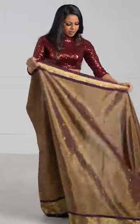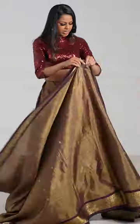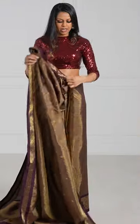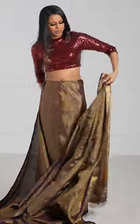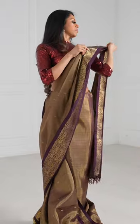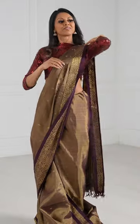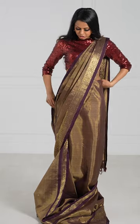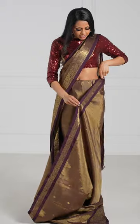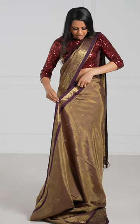Once you get back to the front, you want to take the paloo and the safety pin that you put in part one. You want to bring that around and lay it on your left shoulder. Then bring the part of the sari closest to you around your body, and I'm just going to tuck it in right here to hold the spot.